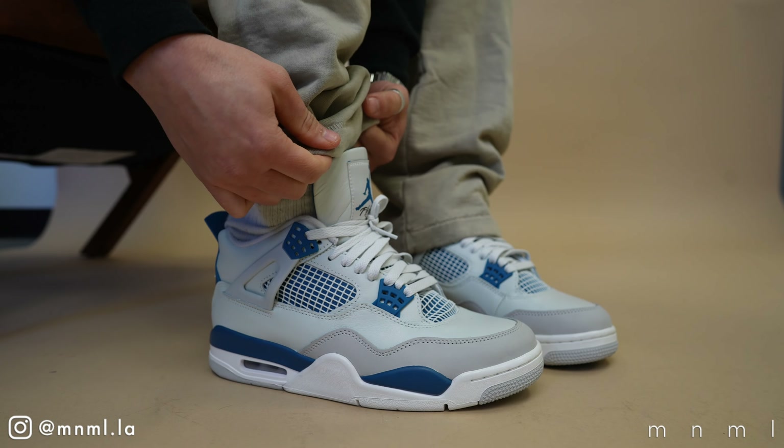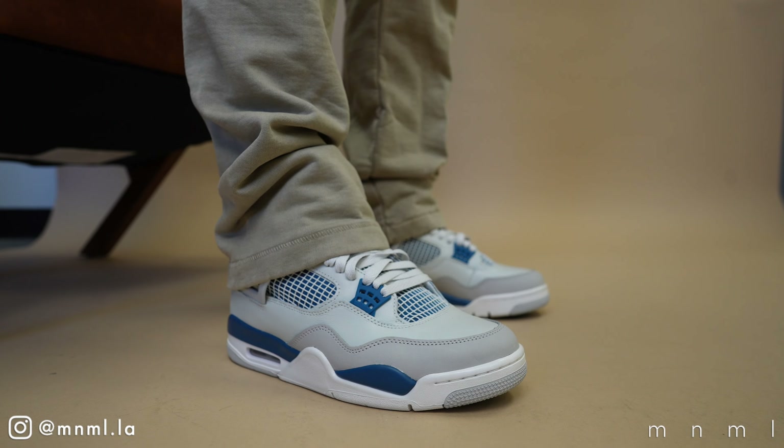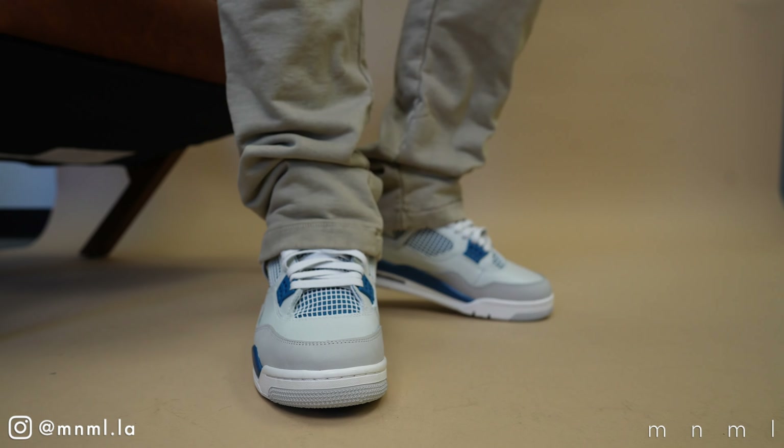For today's video we're going to talk release date, sizing, see these shoes on foot, and of course break this shoe down in detail to get you ready for when they ultimately release.